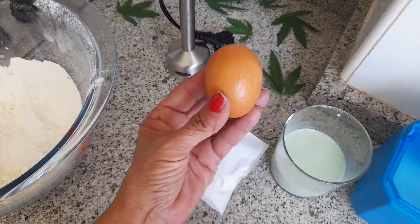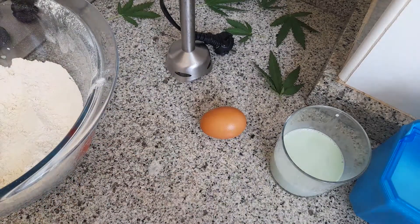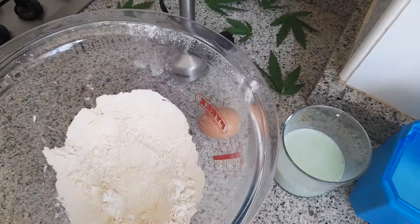Vamos a necesitar un huevo, vamos a necesitar media cucharada de levadura, que ahora lo iré preparando. En el bol,